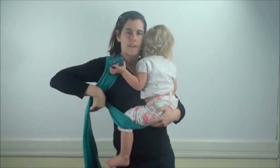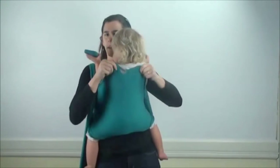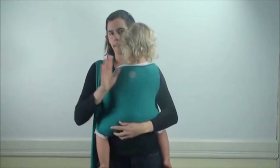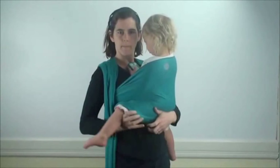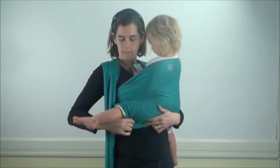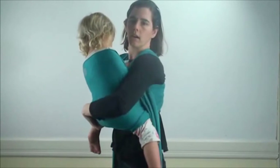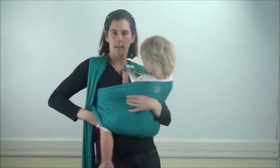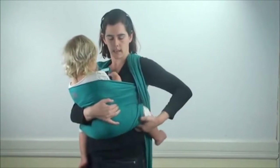Then I'm going to reach behind me and find the top edge. Slide that top edge of the wrap all the way up over her back, over her shoulders. Then I'm going to take one hand under her leg and find the bottom edge of the wrap. I'm going to make sure that this bottom edge of the wrap goes from this knee all the way over to that knee, sliding my hand along in a straight line making sure the wrap goes from knee to knee.